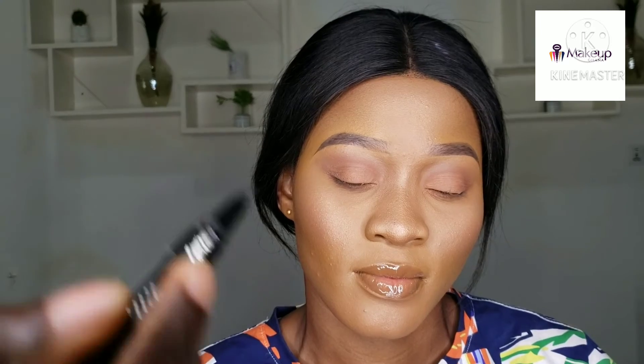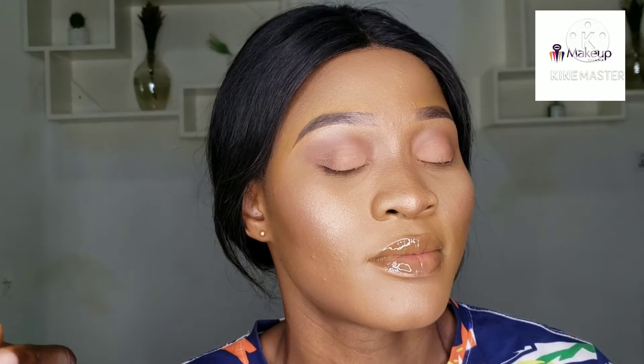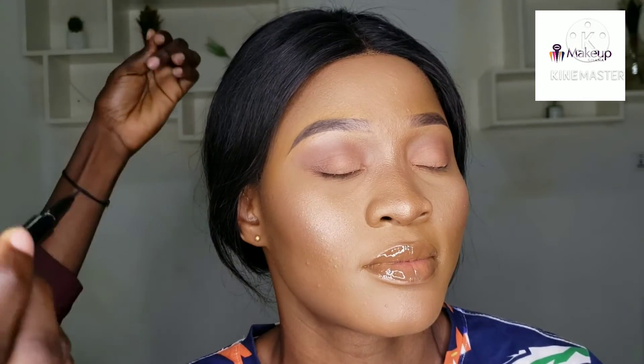We're also going to test it on how well it helps you fix your lashes. So with my model here today, I'm going to do a very sharp winged liner.